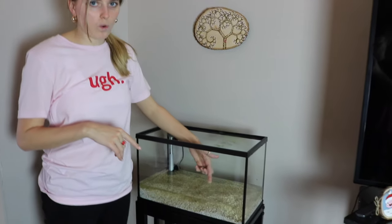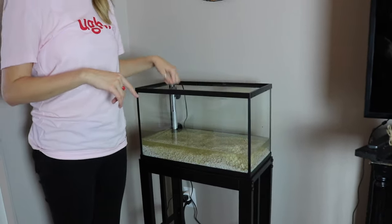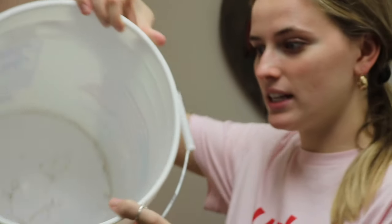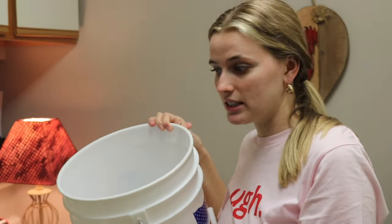I also made sure that while cleaning the walls, to clean the upper rim and the heater if it needs cleaned. Now we're putting clean water back into the tank, and my bucket is really dirty from the dirty water that was in it, so I'm going to rinse it out until it runs clean.